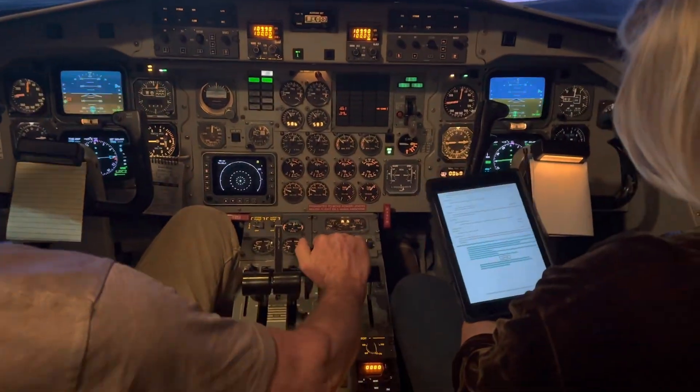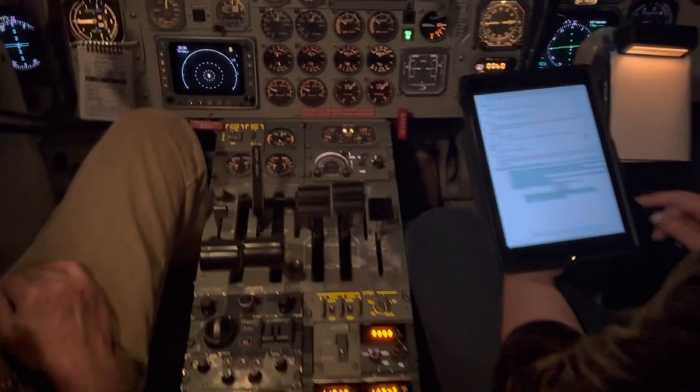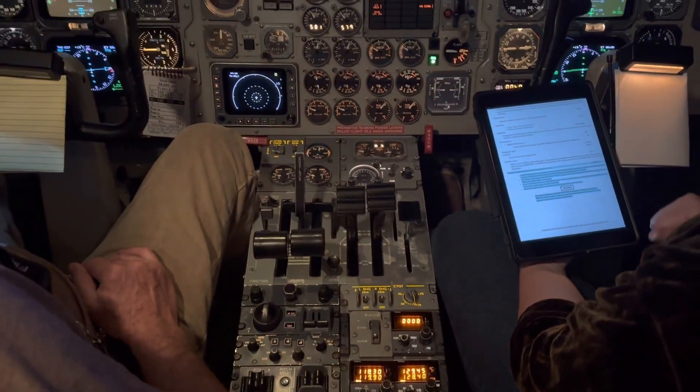Prop overspeed test, B model. Propeller overspeed governor test. First flight of the day.